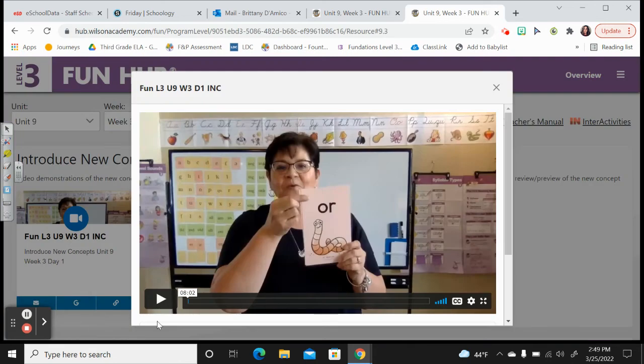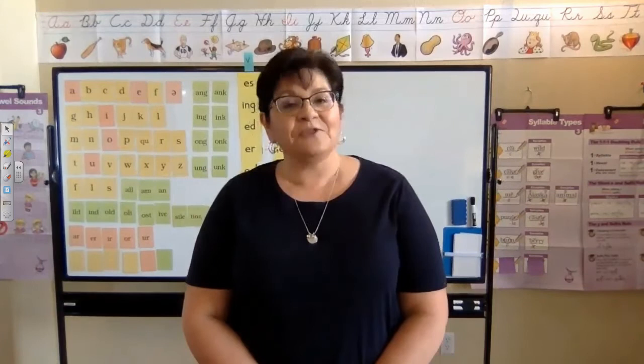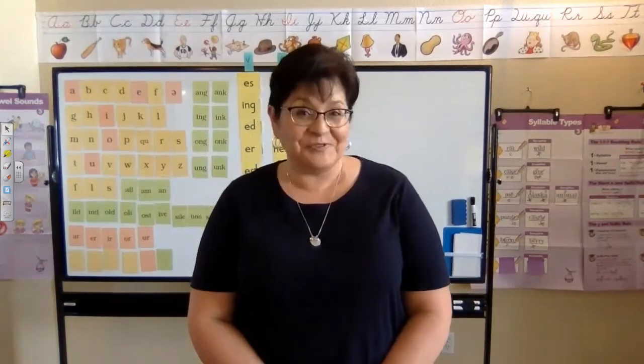Now let's watch to learn our new concept for today. Hi friends, I'm Mrs. Keough and I'm a literacy specialist with Wilson Language Training. Today we're going to work on Unit 9, Week 3, Day 1, Introduce New Concepts.